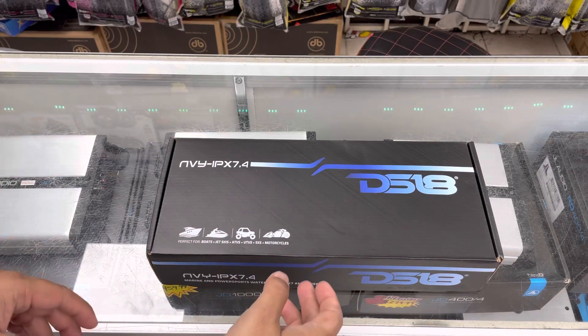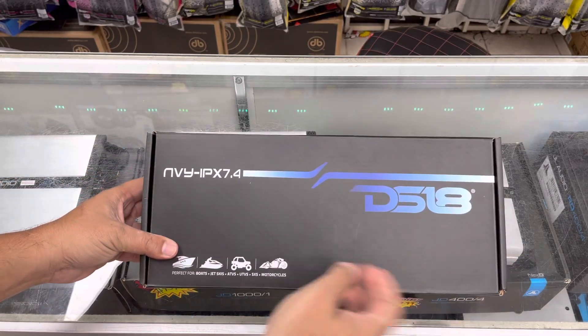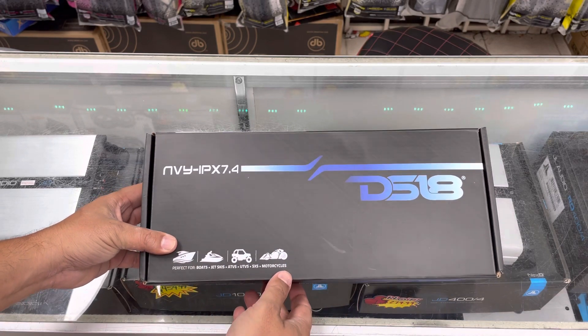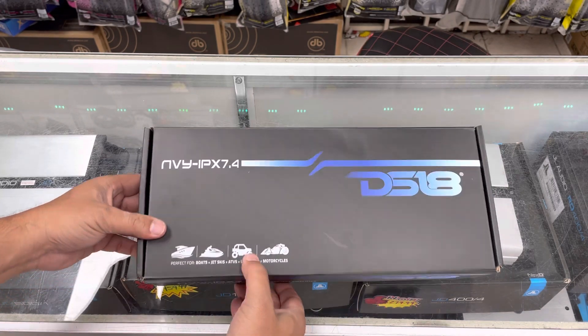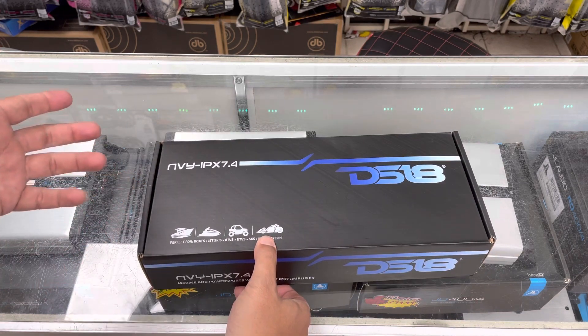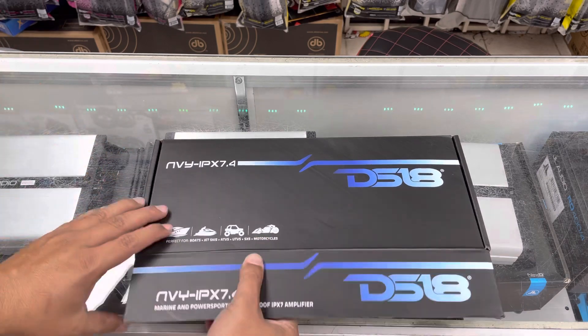Hey guys, this is Fez from eScore Audio, and today we have brought you the DS18 NBY IPX 7.4 4-channel amplifier. It is a completely submersible 4-channel waterproof amplifier. It works great for side-by-sides, 4-wheelers, motorcycles, and belts.